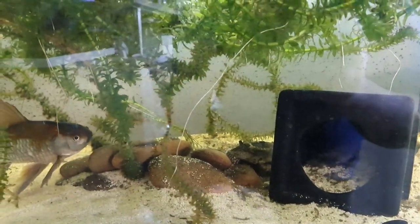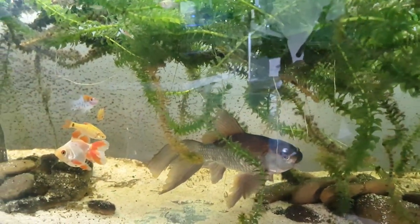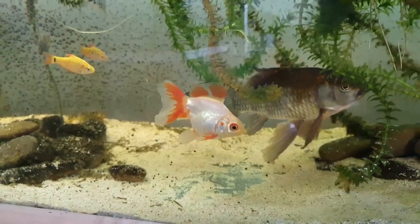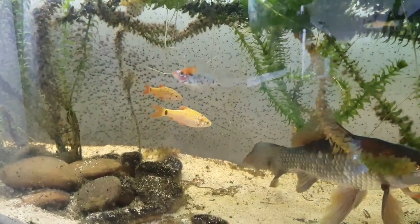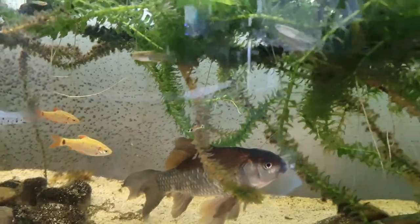The goldfish tank has a few new inhabitants. You've got the large original black goldfish, this 7.0 Ryukin goldfish is getting huge — probably doubled in size in the last couple of months. There is a swordtail that decided to leave Harry's tank and come with me, a few barbs, and there's a whole big school of Hengel Guppies which are really cool.